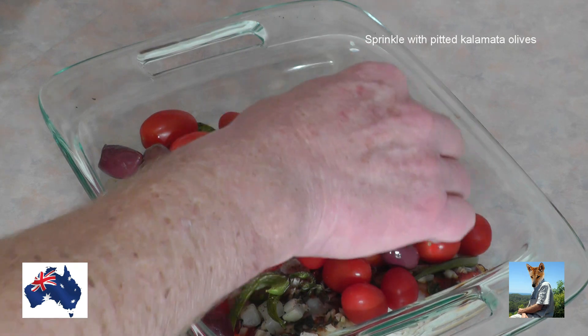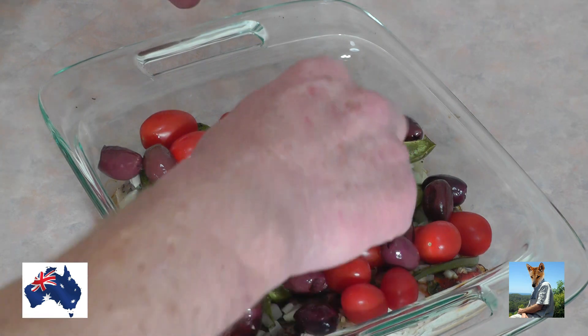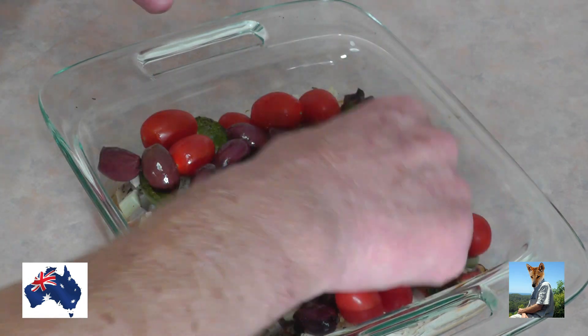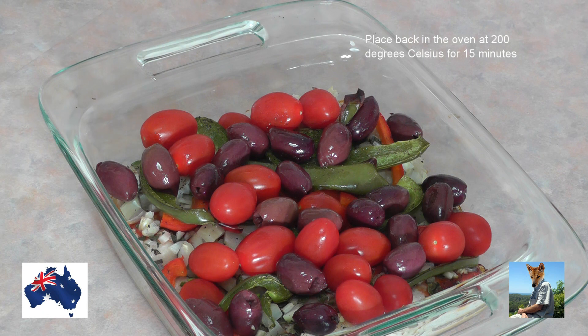Now I'm going to put in some pitted olives — just chuck them on. That's the fanciest operation you'll ever see me do in the kitchen. Now I'm going to put that back in the oven for another 15 minutes at 200 degrees.